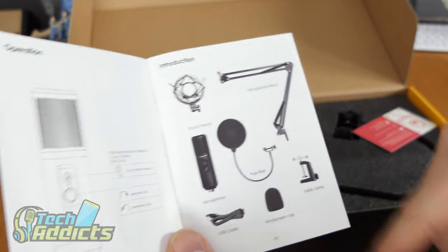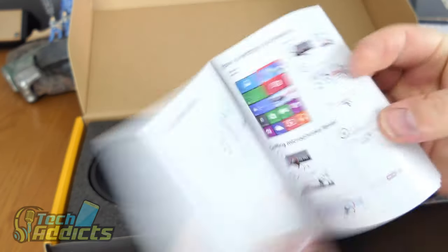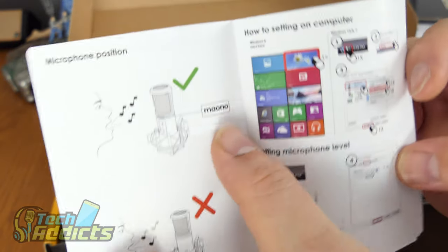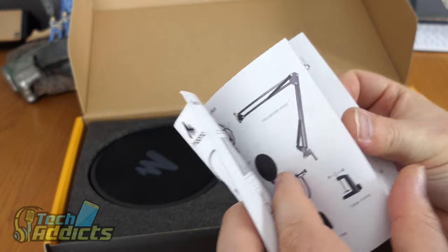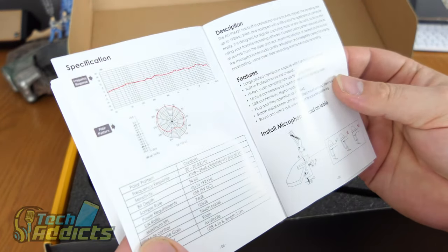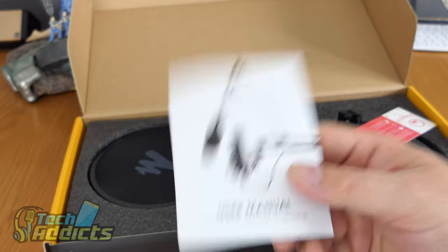We have the stand, the popping filter, the shock mount, the microphone, and the cable. You can see someone singing in the manual showing which way around to use it — you've got to have the actual logo facing you, which is a good reminder. It's a thorough, detailed manual with tips and suggestions on how to get it working.